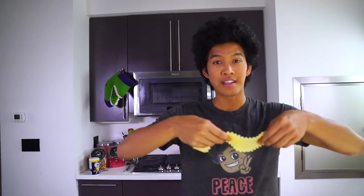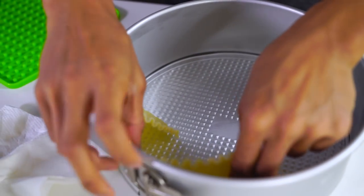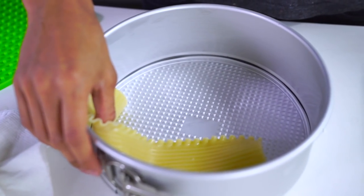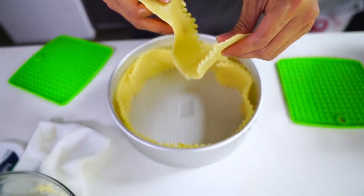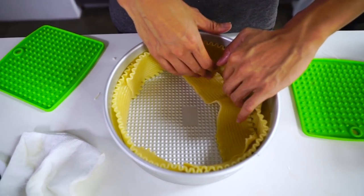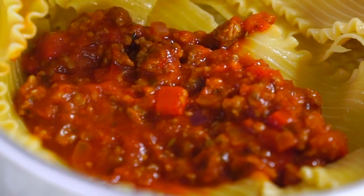We have our lasagna right here and I'm going to start lining the edges of the springform pan with it. I've never made a cake that looks like this before, so we're just going to try — come on, stand up! It's okay if they fall over a little. I'm going to cover the bottom really well. Now I'm going to start adding my sauce directly into the lasagna.